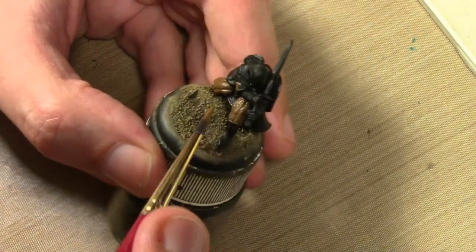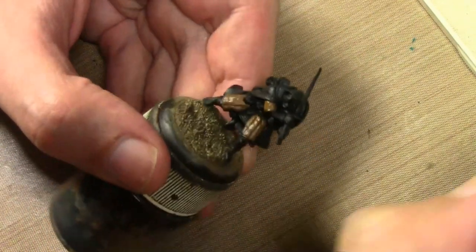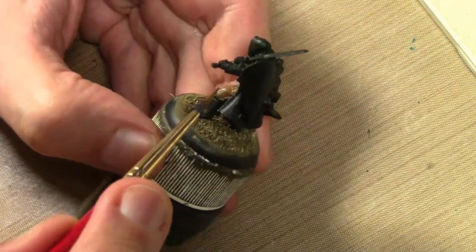We have a Reaper figure here - this is a Ranger. I don't know the exact name but it'll be in the title. It's all primed black as usual and we're starting off with some Vallejo Flat Earth on his padded armor.